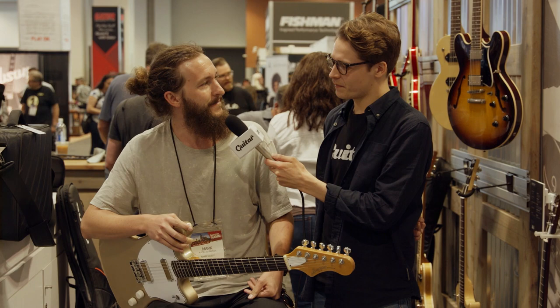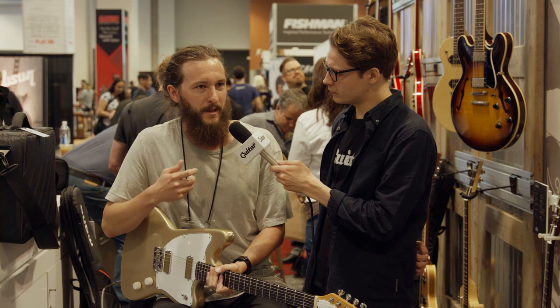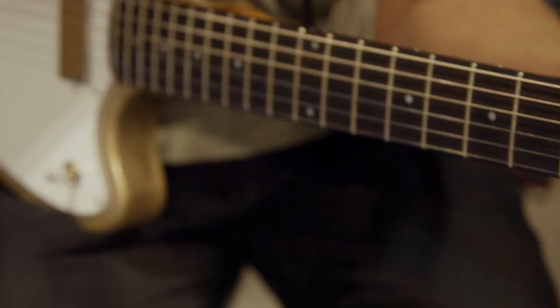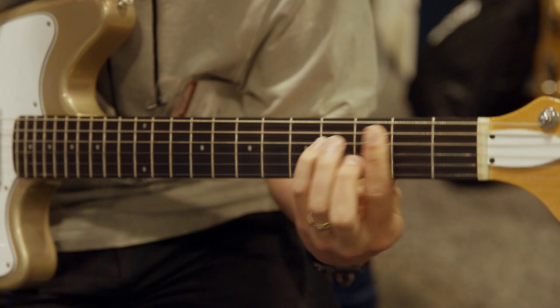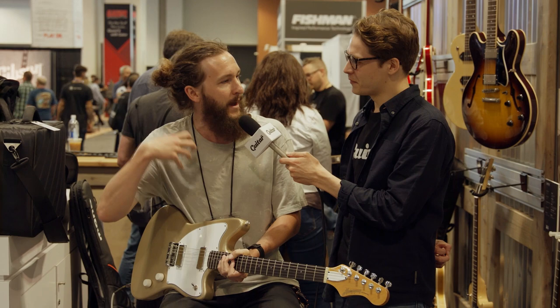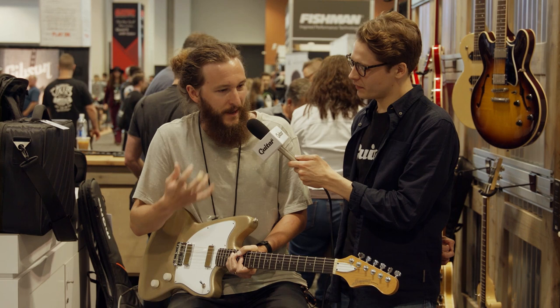I will never stop playing the tremolo on this. There's a hard to define thing that people just call mojo — some trem pedals, some trem circuits, some tube circuits just have it or don't. I played this for like 20 minutes before anyone told me there was a tremolo on it, and then I turned it on and went — oh, I have to start over now, I have to redo everything I just did but with that tremolo pulsating in the background. It's really kind of magical.